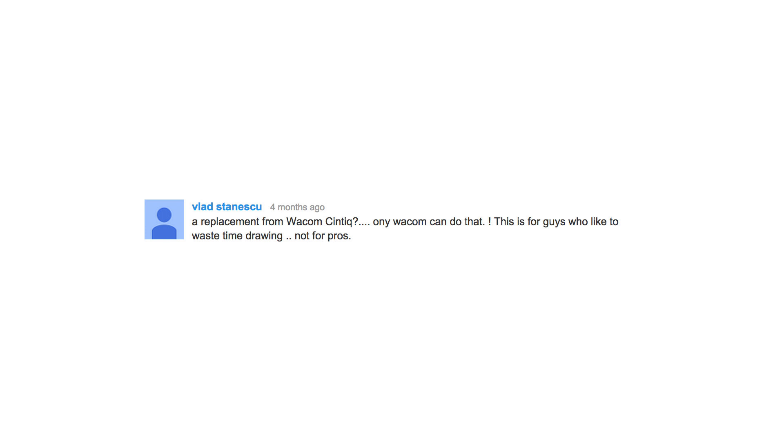Vlad Stanzilch says, 'A replacement for the Wacom Cintiq? Only Wacom can do that. This is for guys who like to waste time drawing, not for pros.' Thanks, Vlad — I appreciate your opinion. Georgie asks which stylus I'm using. I got this question a lot. I'm using the stylus it came with. Unlike an iPad where you can use any stylus, the Surface doesn't work that way — the Ntrig stylus that comes with it is the one you have to use. You need to use this stylus, but that's okay because you have the accuracy from the technology they put in it.